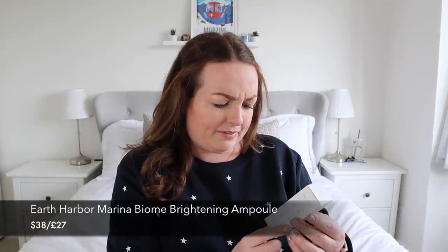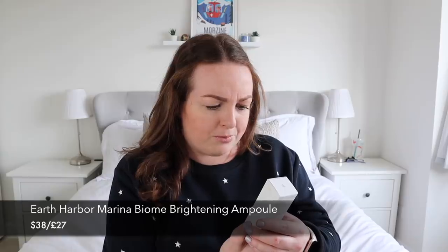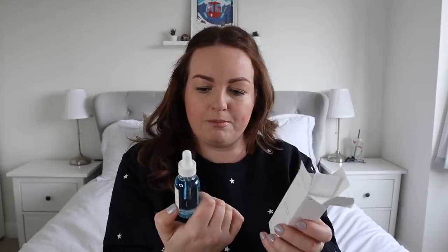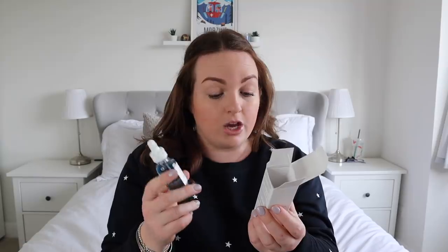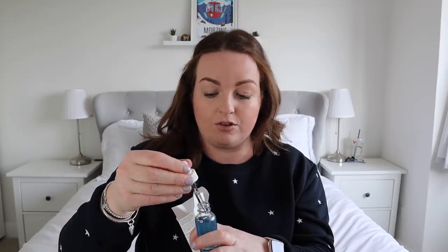Next we have a company called Earth Harbour — the Marina Biome Brightening Ampoule — described as named for the treasured ocean blue botanics it possesses, viciously brightened and balanced for an even radiant complexion. It looks like a brightening serum in a cute little bottle. The brand is plant-based, vegan, cruelty-free, fair trade, sustainable, small-batch, women-owned, with no soy, no gluten, and no GMOs. It has a very subtle, nice fragrance. A brand I'd never heard of before — we'll see how I get on with it.